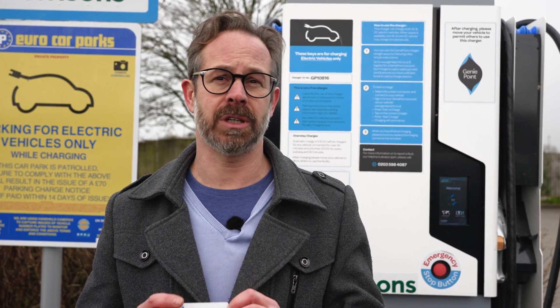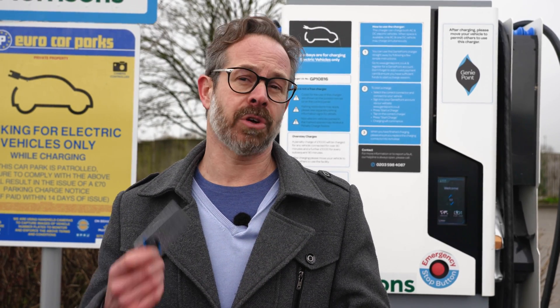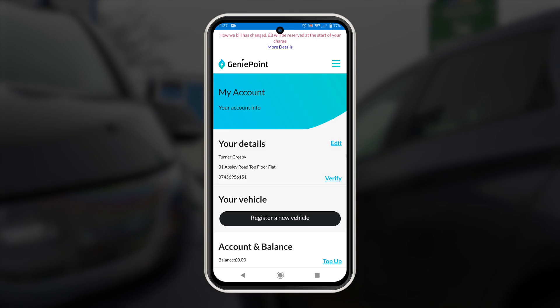If you want to use the RFID card you'll need to send off for one in advance because it can take about a week to arrive, but once you've got the RFID card you can operate the charge point in a contactless fashion. You can order one through the app in the my account section.